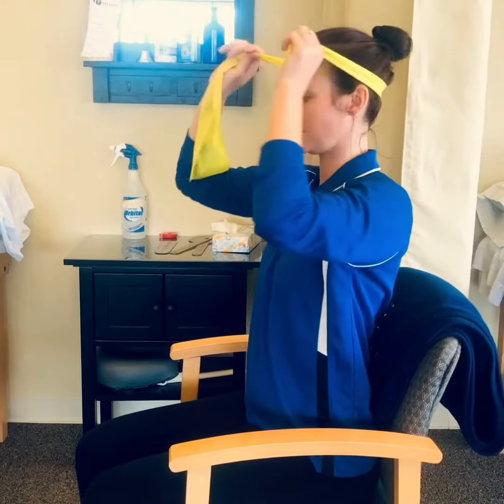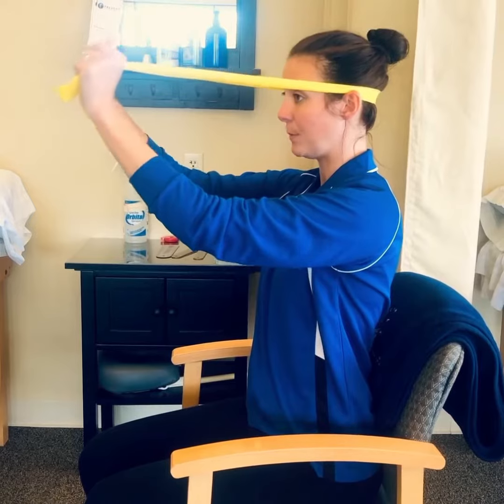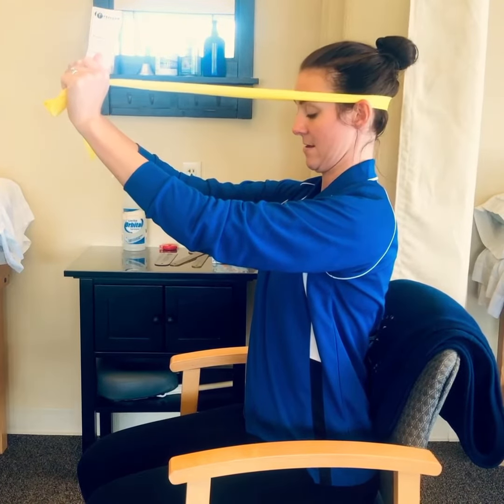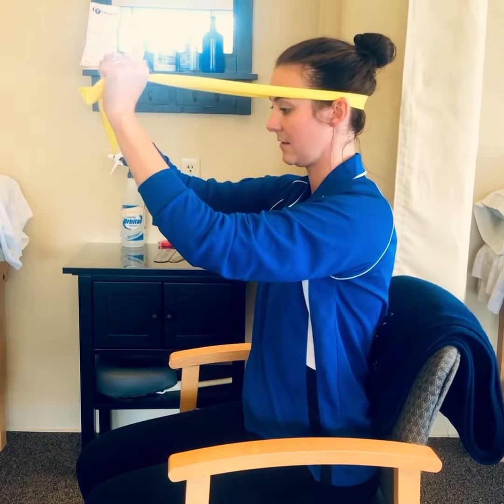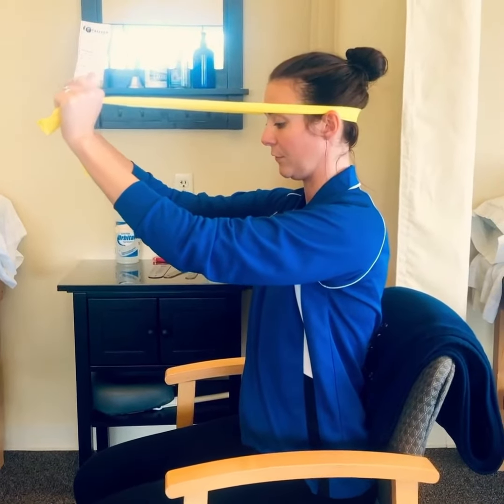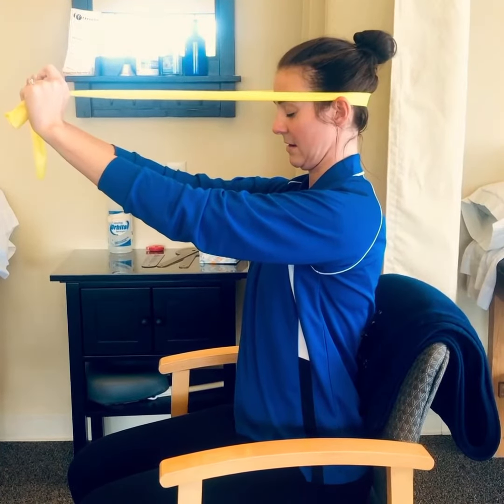As the TheraBand goes around the back of your neck, you're going to pull nice and tight, and as you pull forward, you're going to give yourself a nice chin tuck and then release. Again, as you pull forward with your hands, you're going to tuck your chin back and release.